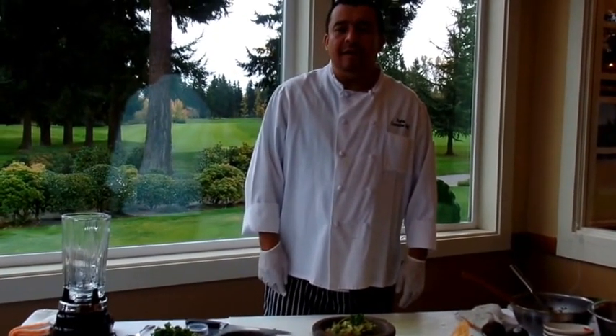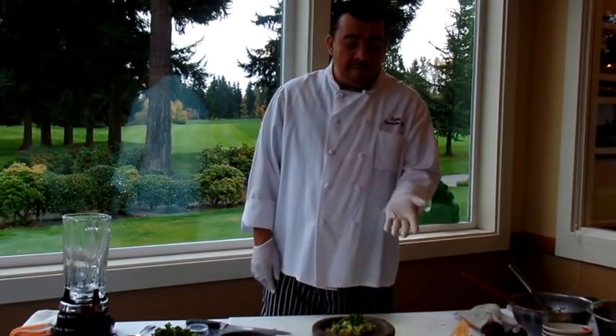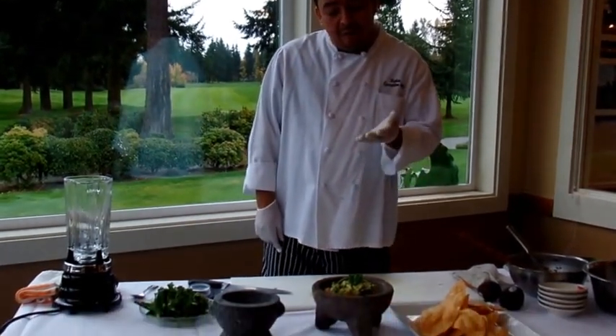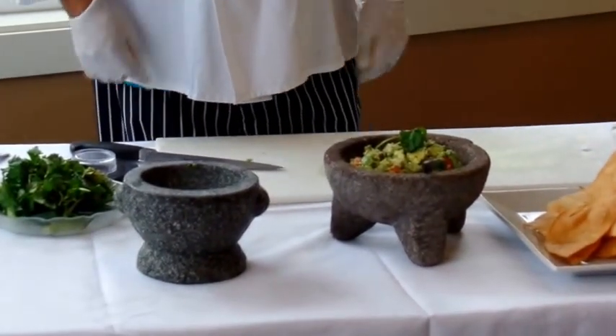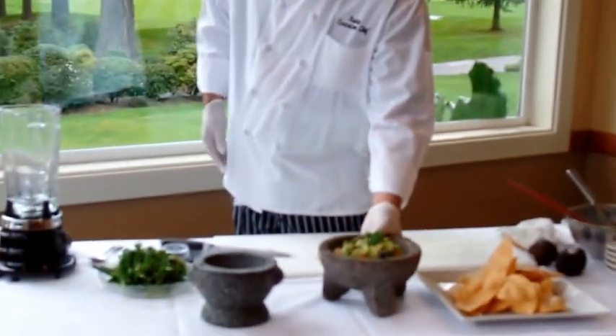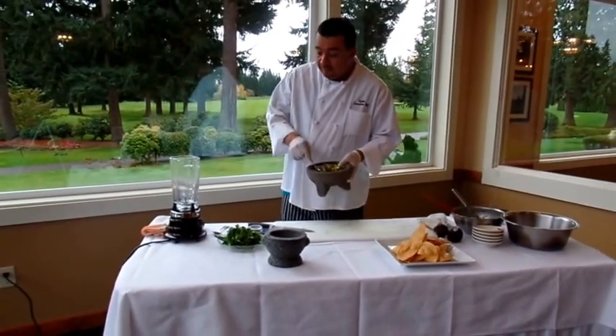Hi, my name is Ruben Soto. You probably remember that I made some guacamole last time, and today we're gonna turn that into an avocado sauce. Some people come over for a party and you've got some leftover, so all you have to do — we made the guacamole right here.